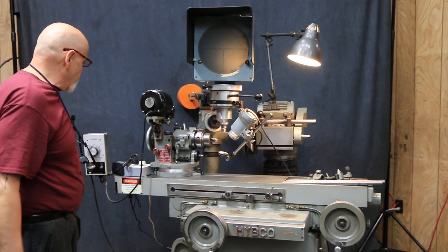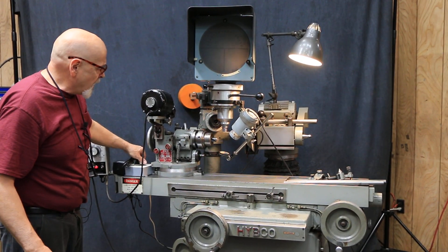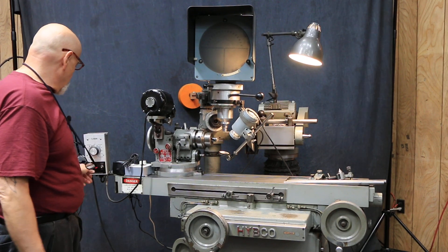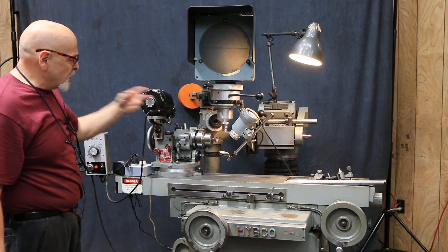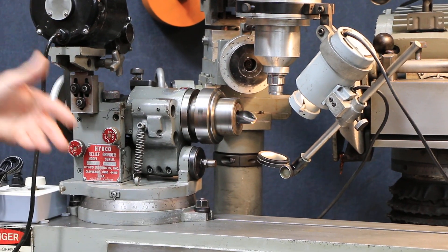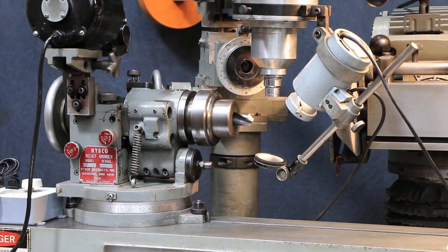You've got the relief fixture here, and the light is also variable in intensity. Here you have your headstock, which can run cylindrically but also has cams where it will do its relief grinding.